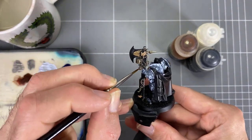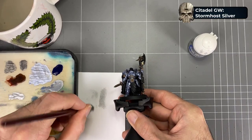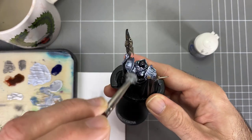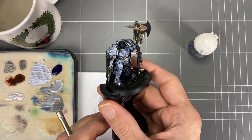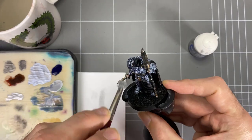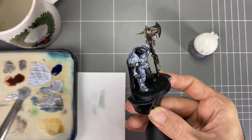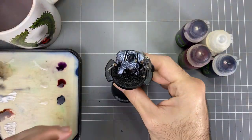Now we're moving on to the real nuts and bolts of this technique: dry brushing a directional dry brush with silver over the top. That's the reason we went ahead and did all the other metal areas first — now we can do the whole model with this. You want a wedge-shaped brush so you can be more directional. We're not doing heavy coverage of silver — just hitting those edges and bringing a bit of life back to the armor, giving it a bit of sparkle.